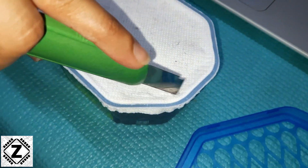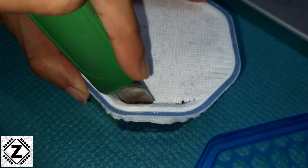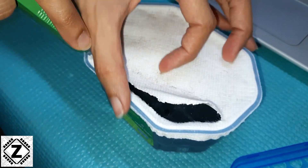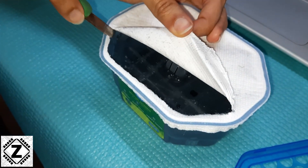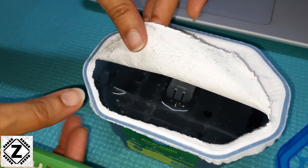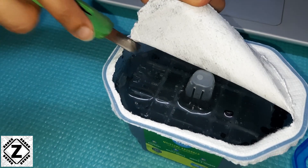So let's cut open this white protective sheet and take a good look inside. As you can see, inside we see nothing but water, and there is a barrier — or you can say a divider — which separates the moisture absorbing material from the water.